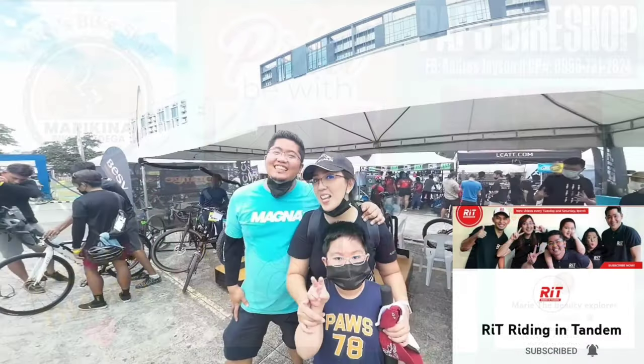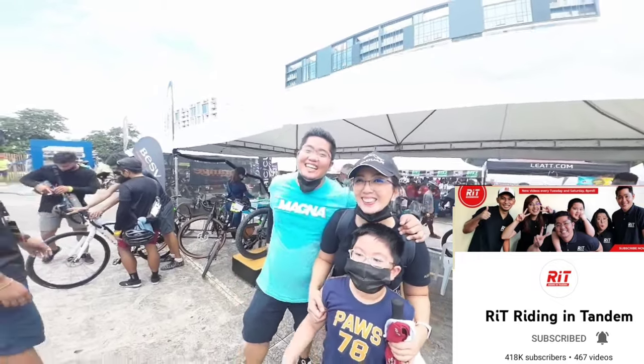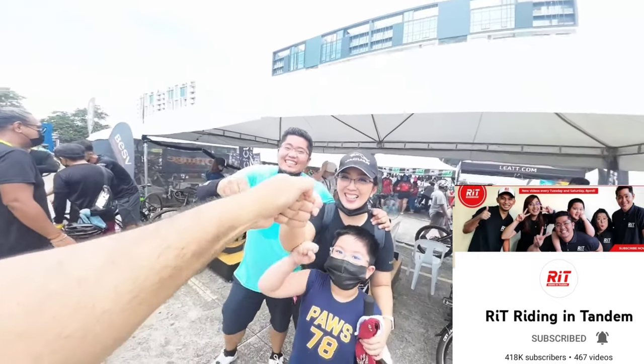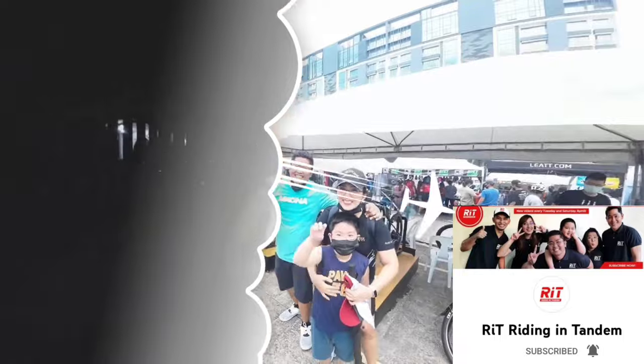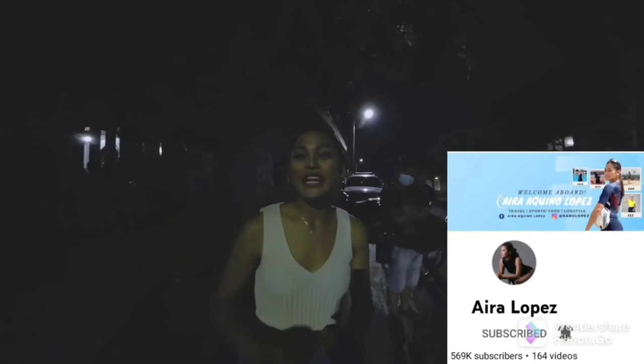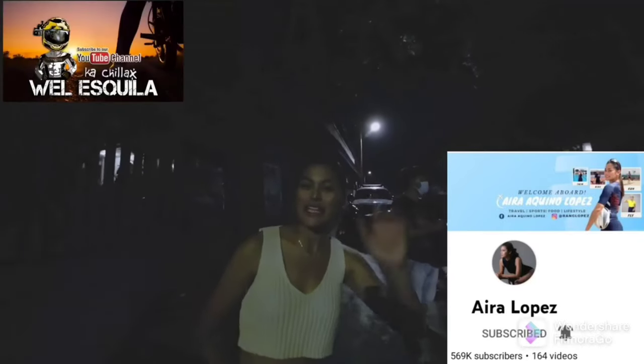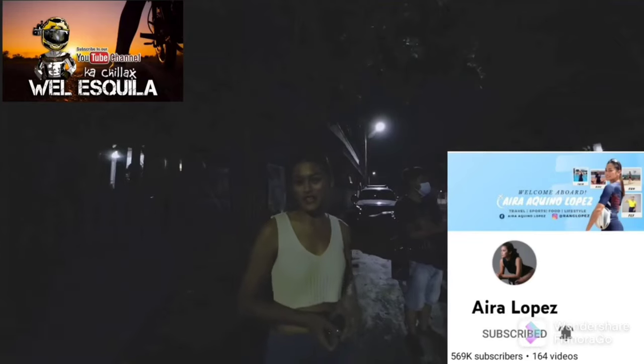Shout out po sa Welleskila. Please like and subscribe sa channel niya. Bike bike tayo. Hello mga kachilaks. Thank you sa support. And subscribe din po tayo kay Welleskila on YouTube. Maraming salamat. And ingat sa mga bike rides ninyo.